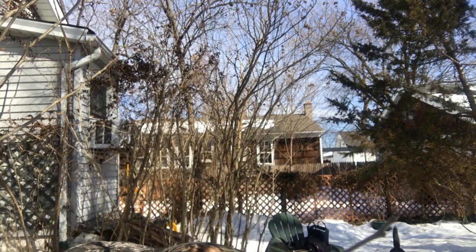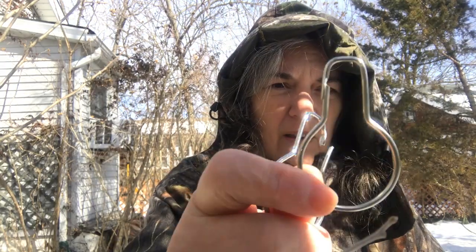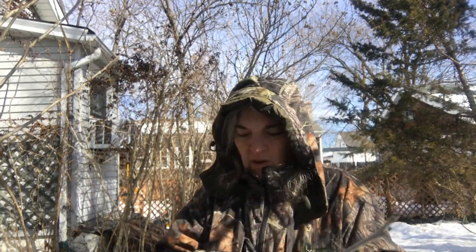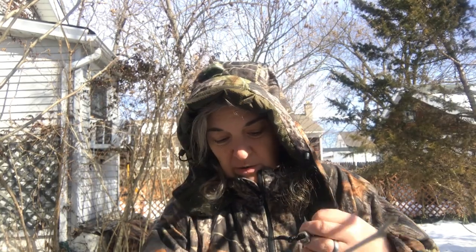You guys have seen me talk about these shower curtain rod rings in the past. I love these things - they come in so handy for so many different things. Thinking about the other bag I saw online and how it's convertible, I thought, well, I'm not going to need to change it into anything. I just need it to hang on my backpack - that's all I really want or need.